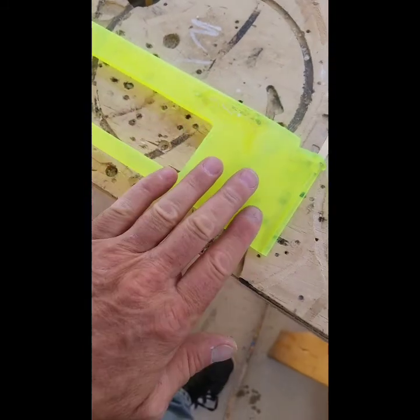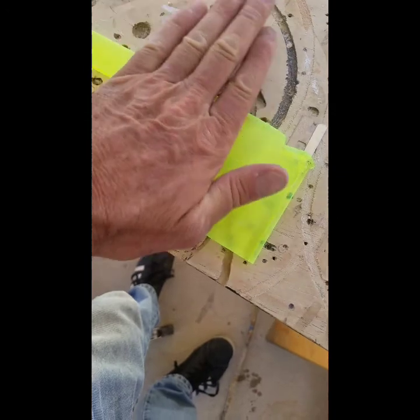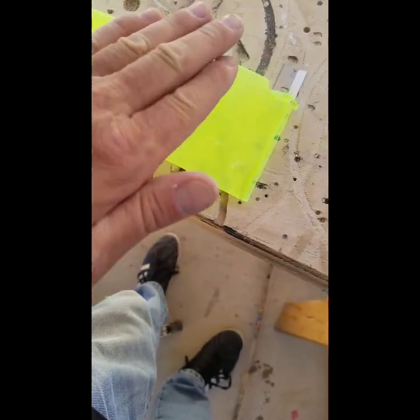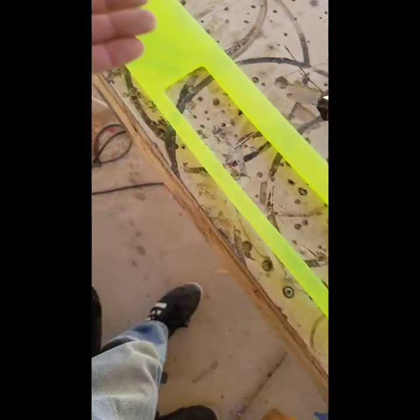Then you just go in here and all you do is sand it down, give it smoothness so you can get rid of any distortion. When you bend plexiglass it's going to distort like a wave, so you just sand it all down and get it smooth and clean and get ready to cover it.